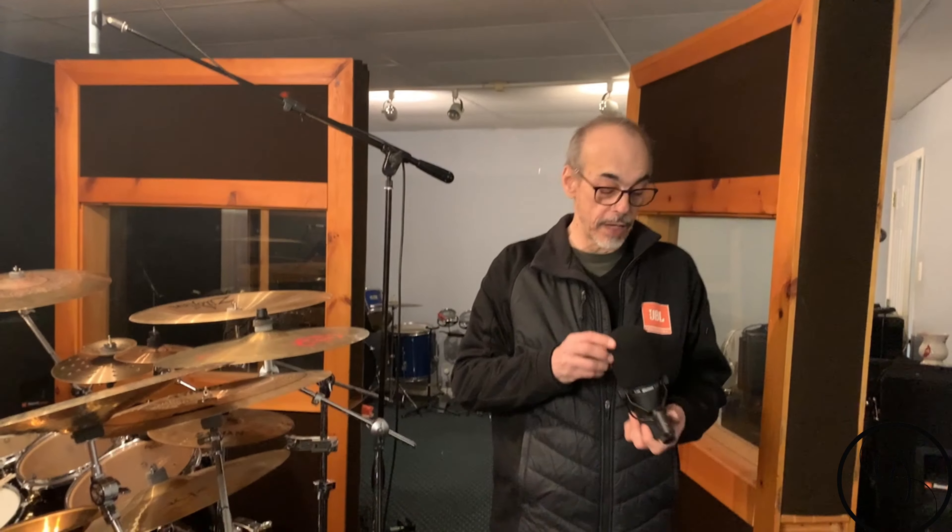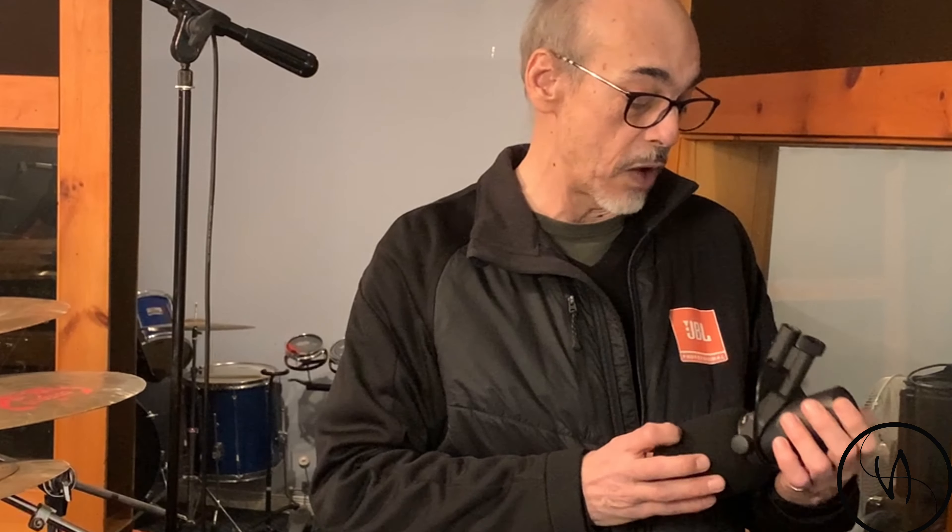So this was the unboxing of the Shure SM7B. We're going to be doing quite a bit of experiments to see how this new microphone responds.